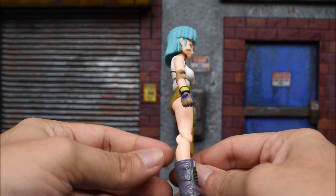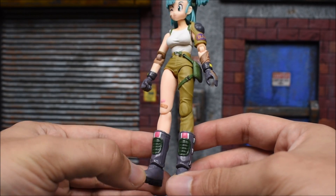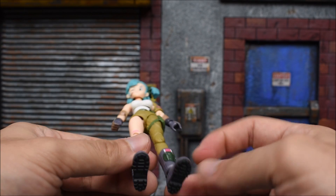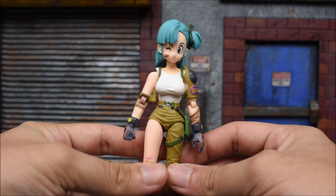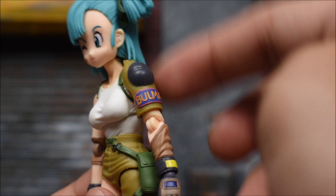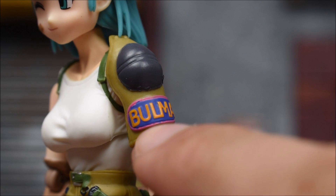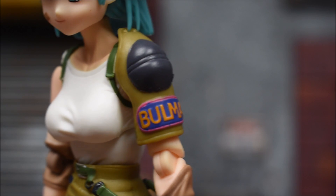Here is Bulma overall. I like the way she came out — very nice. I do have a few gripes here and there, but overall the paint and look captured the design well, and I'm very happy we got a Bulma in this design. It's the first time you'll ever see this in action figure form. One of my main gripes with my specific one is it isn't as clean as it could be — the goggles show sloppiness with the paint, and there are several spots of blue rubbing onto the pink.